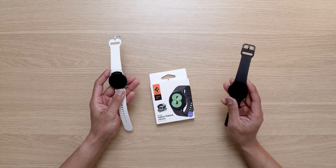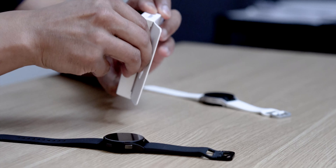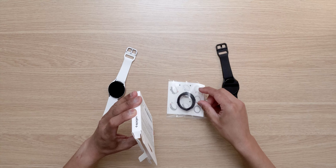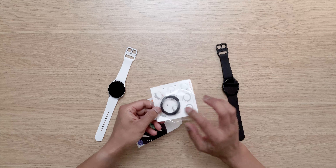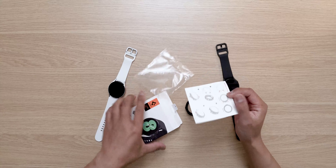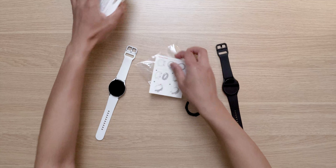This case is compatible with the BIA composition measurement and heart rate monitoring. It's got a matte finish modern look and raised bezels for better screen protection when accidentally dropped. This case is precisely designed for the Galaxy Watch 4 40 millimeter, though they do have other sizes as well and also for the Watch 4 Classic.